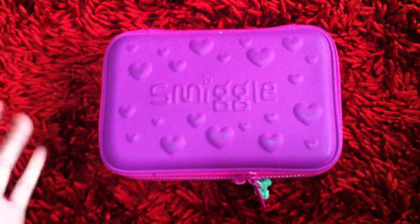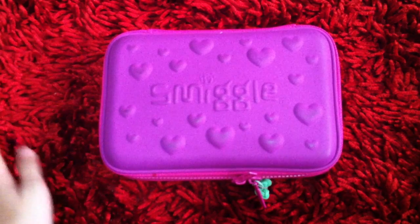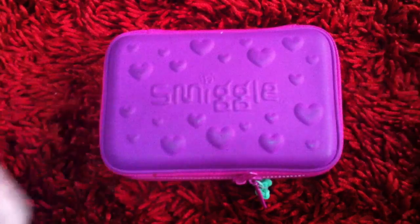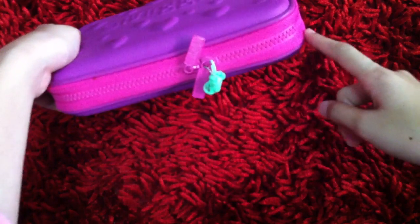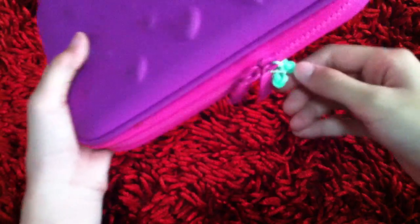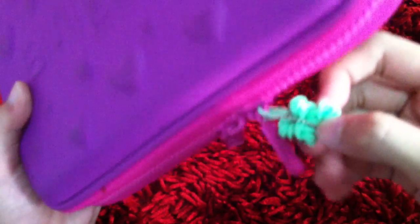Hey guys, today I'll be showing you a 'what's in my pencil case' video. I think someone requested this, so I'm going to get started. My pencil case is from Smegel and it has a purplish-pinkish zipper outlining, it's purple on top with hard bubbles and a four-leaf clover made by mommy.